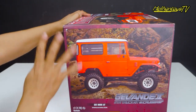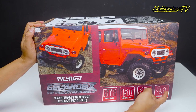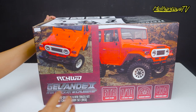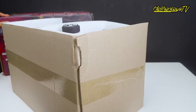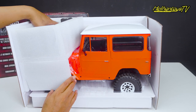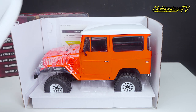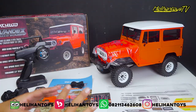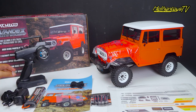RTR, ready to run, 1:10 scale truck, bedlock wheels, 4 wheel drive 4x4. Gue penasaran banget seperti apa ini karena ini edisi paling terbaru dari RC4WD. Kita akan unboxing. Wah, keren ya, warnanya merah mencolok. Ini yang ada di dalam dusnya.